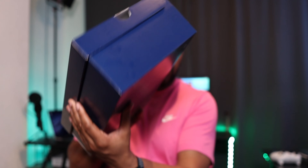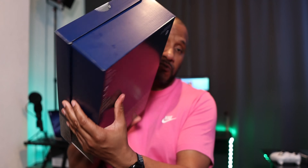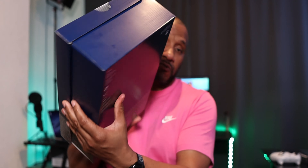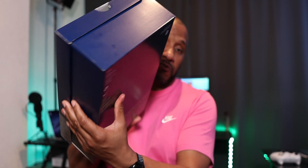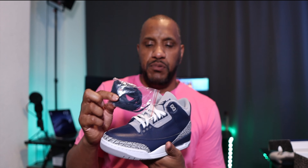Without further ado, let's get straight into this. We've got the typical Jordan 3 box with the cement black and grey covered all the way around, the Jumpman in the middle. Underneath, the details say Air Jordan 3 Retro Midnight Navy stroke White. Inside the box you've got the white, black, cement grey paper as you always have.